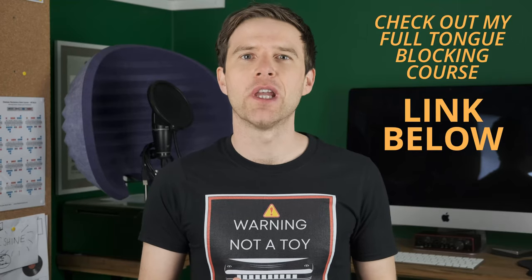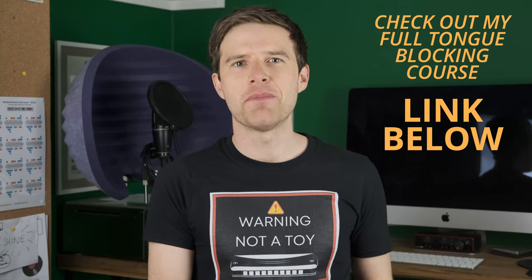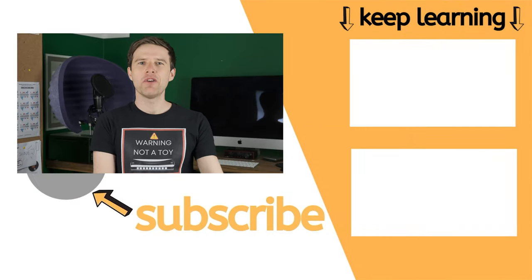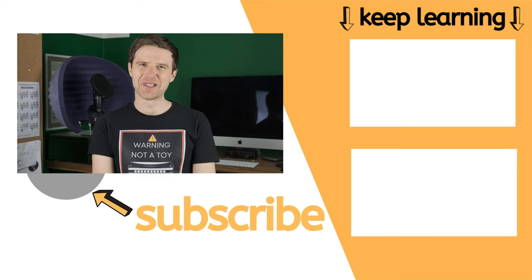If you're interested in learning tongue blocking and all the different cool techniques it gives you, check out the link in the description to my tongue blocking course. It's step by step and takes you through all the different techniques you'd like to learn as a tongue blocker — something I'm really passionate about. If you enjoyed this video and the tips I've given you today, please let me know in the comments and send me your questions. Click like on this video — that really helps my channel. If you subscribe, you'll be first to know when I release new harmonica lessons, which I do every week. Until I see you again, good luck with your practice. I'll see you soon. Cheers.